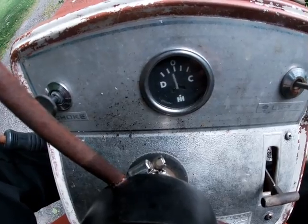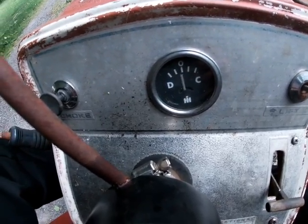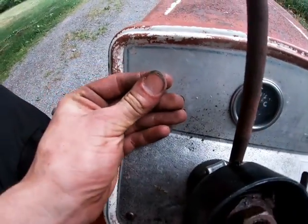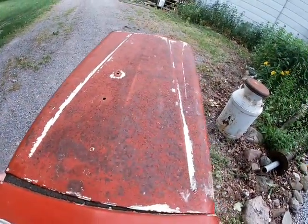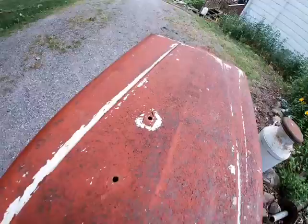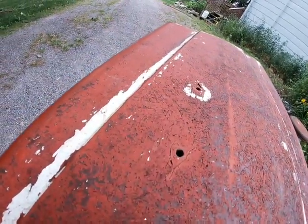Obviously it's jumping all over the place — you can see it. This should be some fun though; I'm not sure how to hook it up yet. I don't know what these two holes are for either.